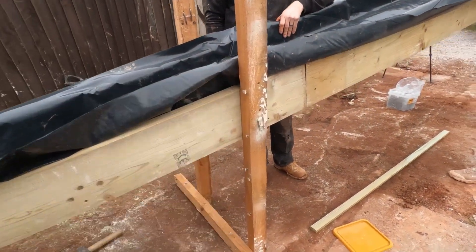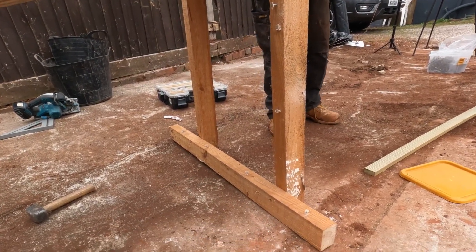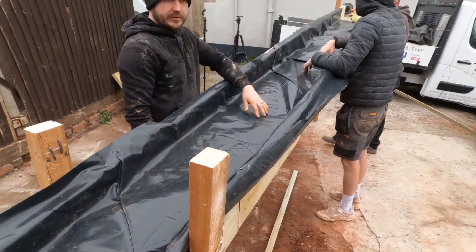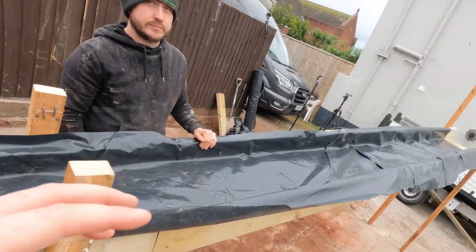We've used some offcuts of timber here just to bear some legs across. You overhang these — that basically braces the weight, so you've got this basically resting stable, as you can see. What we'll do is when the concrete comes, we'll wet the whole chute so it slips and slides, lovely.